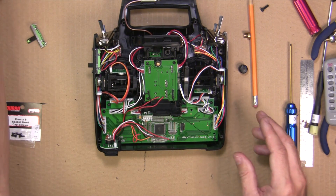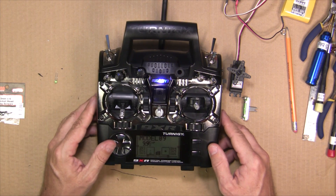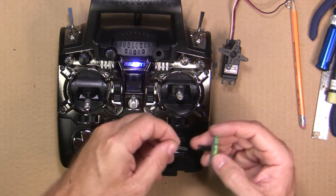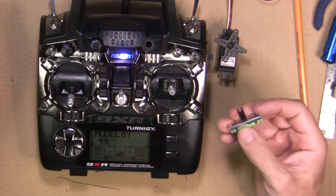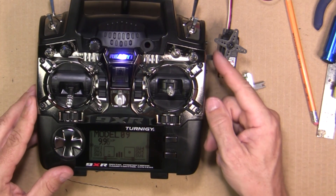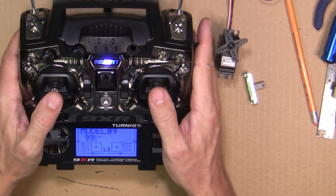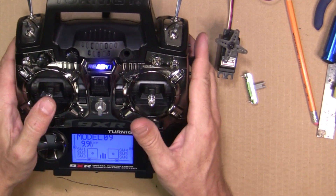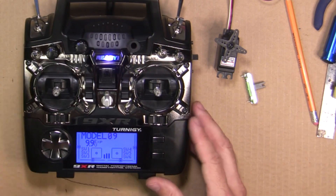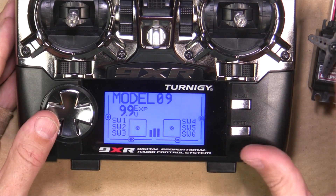Now you've got your slider pot in your Turnigy 9XR. One thing I forgot to mention: the slider pot handle that sticks out the side is kind of long when you buy it, and it has a little LED down the middle. I pulled the LED out and then trimmed it down with a Dremel. Once it's on the radio you can adjust the height to whatever you like. As you can see it works nicely — I can keep my fingers on the sticks and control the slider at the same time. This one has a center detent so you can feel where dead center is.